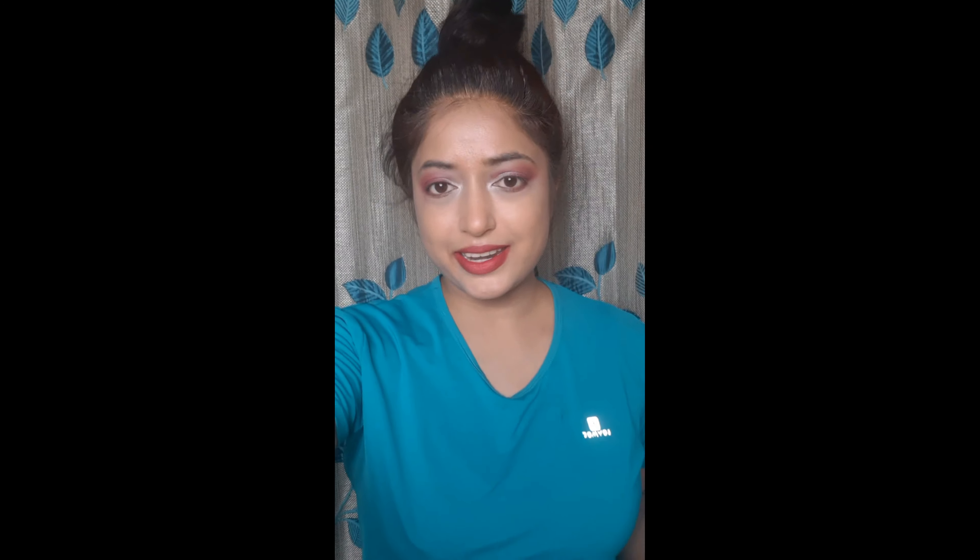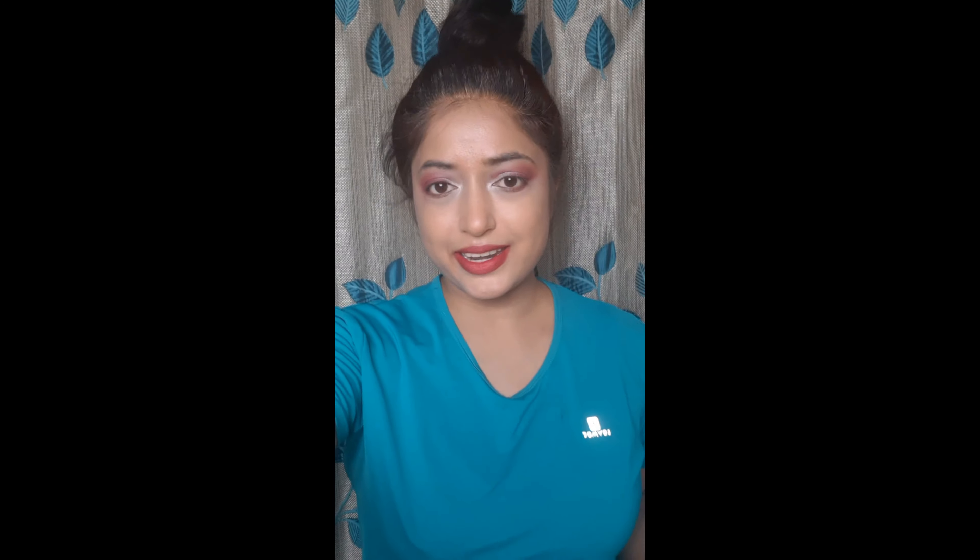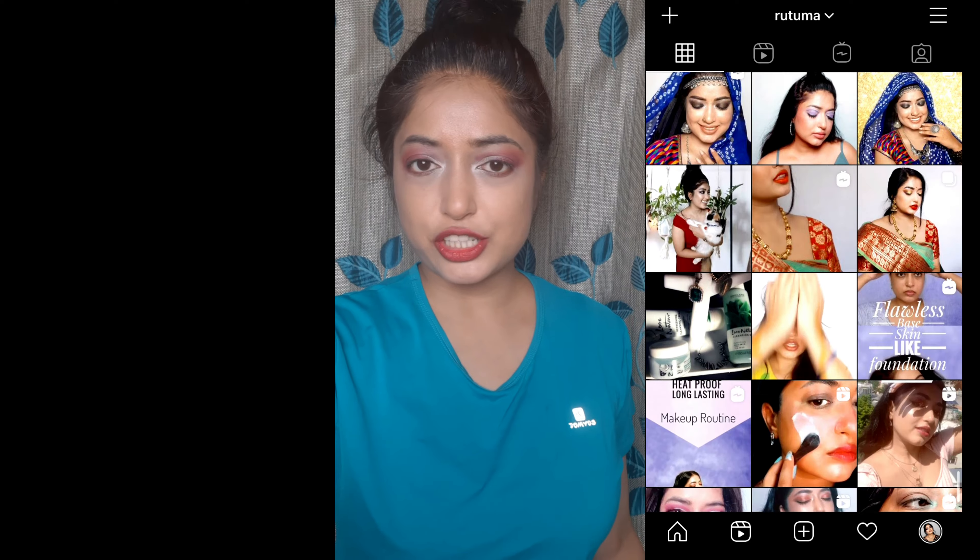Make sure you check out that sweat-proof video too. If you enjoyed this, come connect with me on Instagram where I post short, honest reviews and tutorials. I'll see you in my next tutorial — bye!